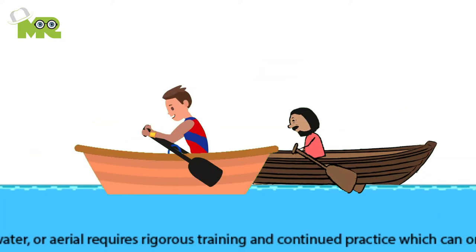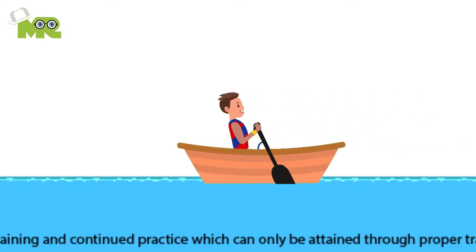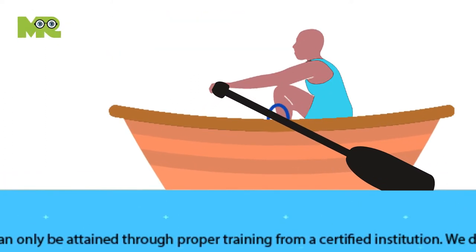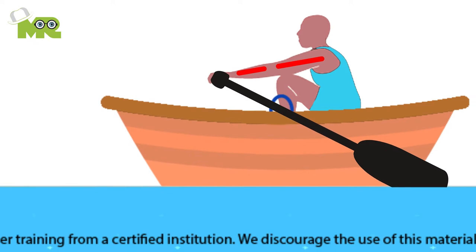Fifth, to move back to the starting position, you'll do exactly the same but in reverse. Sixth, the initial position you assume is the catch position, where you'll put your blade in the water. Seventh, make sure that you sit with your knees bent and your arms straight in front of you.